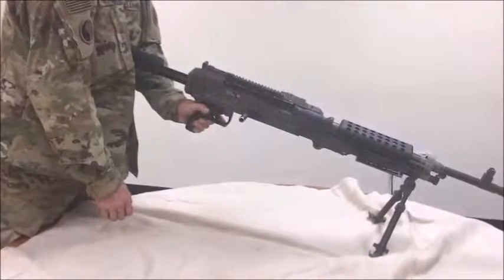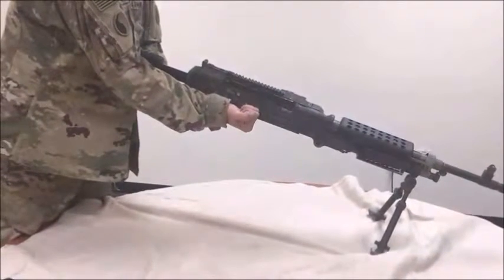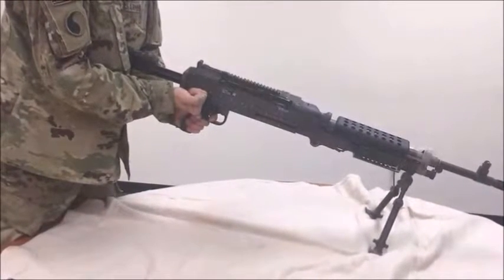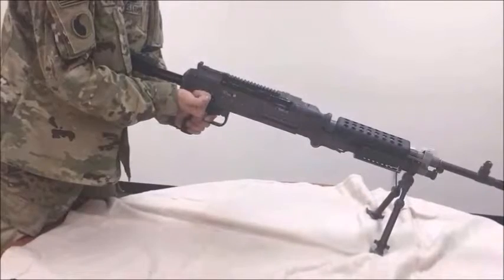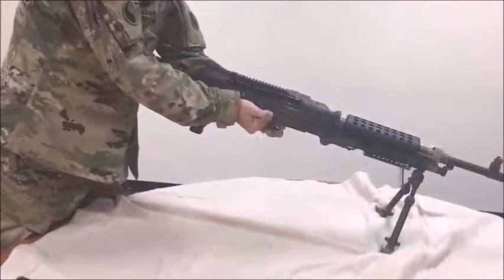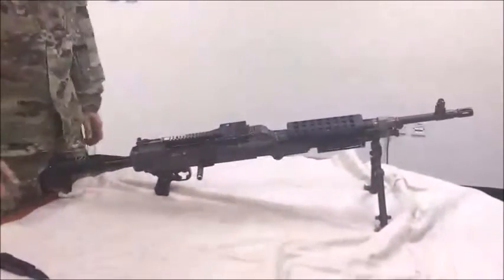Place the M240 Bravo machine gun safety to the fire position. Pull and hold the cocking handle to the rear using your right hand palm up. While holding the cocking handle to the rear, depress the trigger and ease the bolt forward into the locked position. Close the ejection port cover. Performance measures should be done in sequence within three minutes.